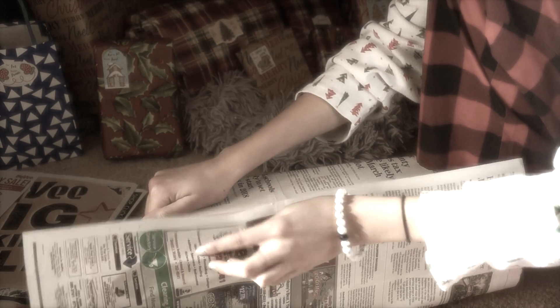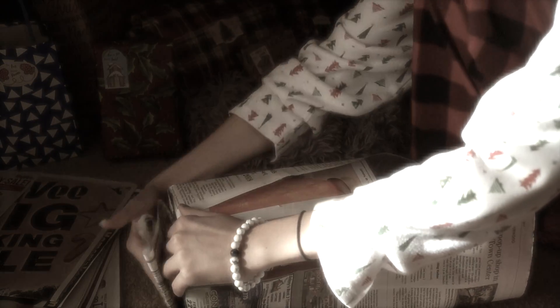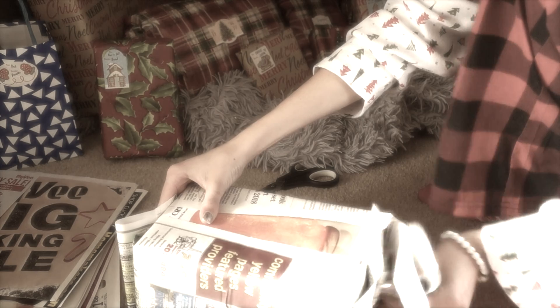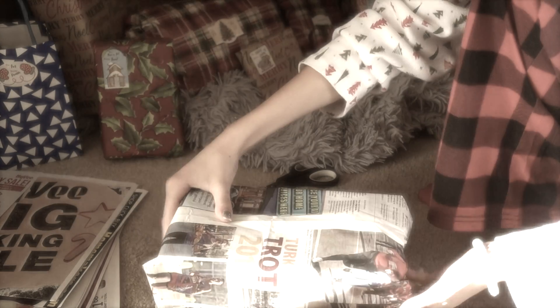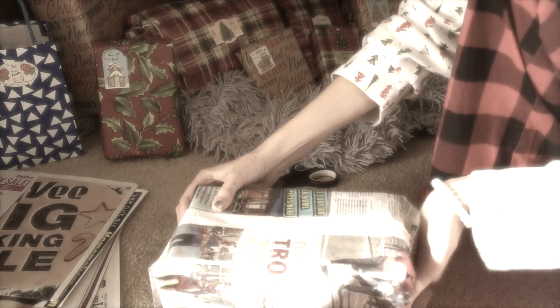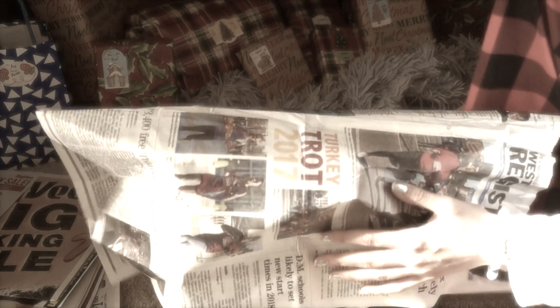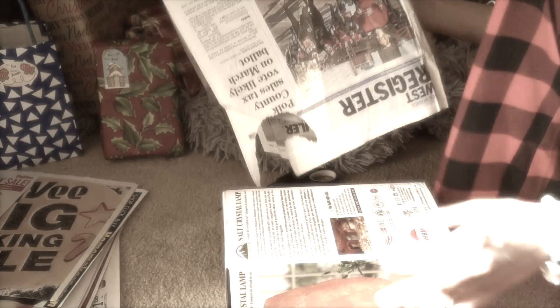So you're just going to do this. That's how you wrap something if you really don't care about the person, or if you just want it to be an easy unwrapping.